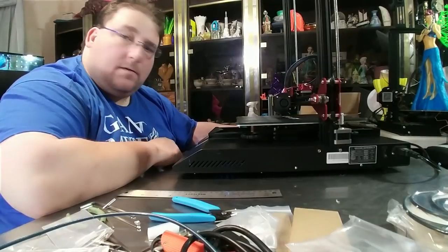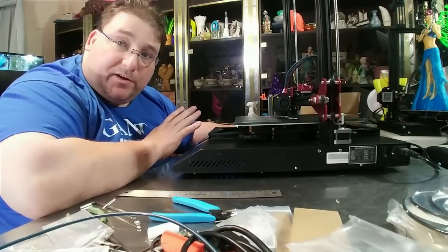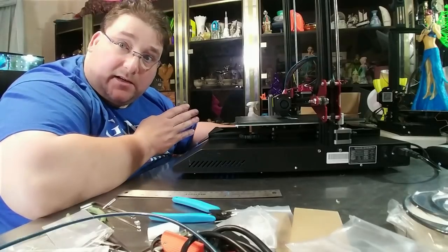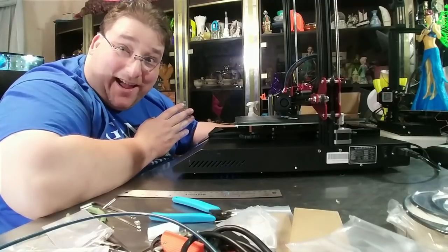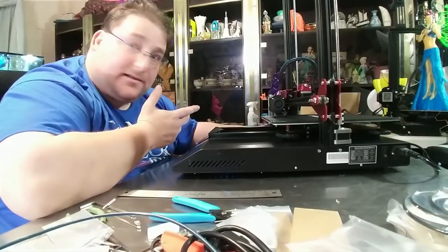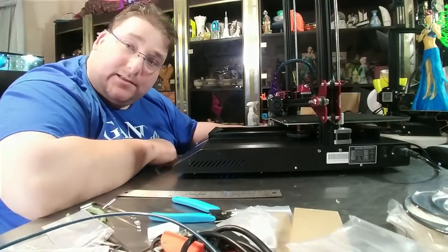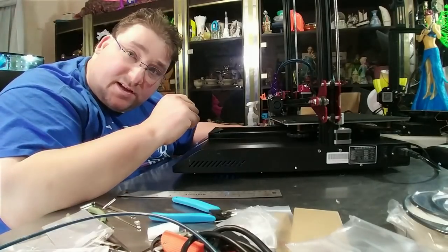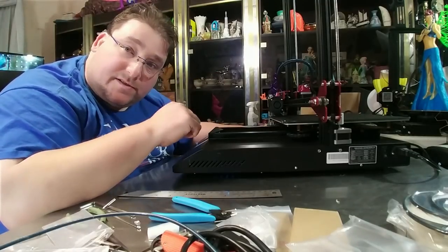Forget everything I said about stepper dampers - I don't know what you did or how you did it, but the steppers are silent. That's quite amazing - they barely make a noise. That's impressive. Does that have something to do with the double metal plate inside there attaching each stepper motor - is that damping somehow? Or did you do it electronically on the board? I'd be curious to know.